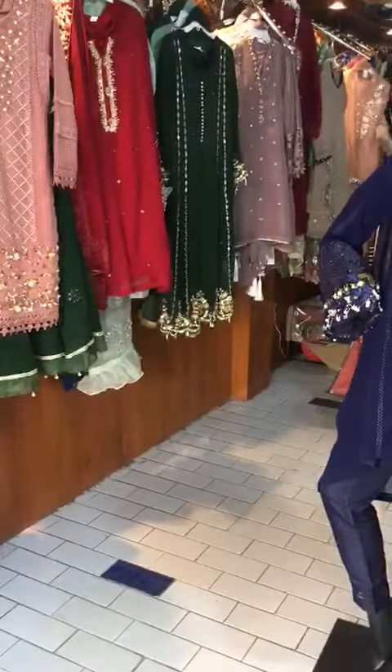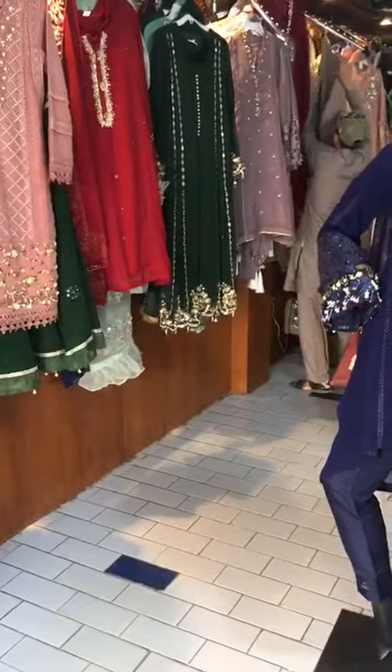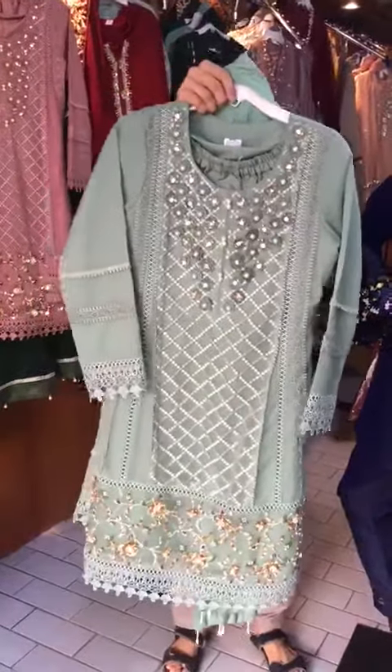This is a mint organza. This is the handwork of the neck. The sizes are small and medium. Let's show the back. This is also a mint color.